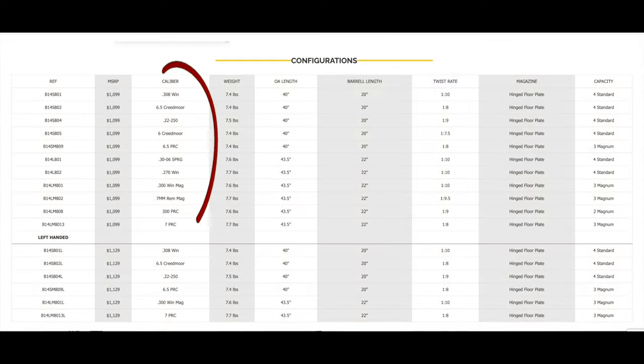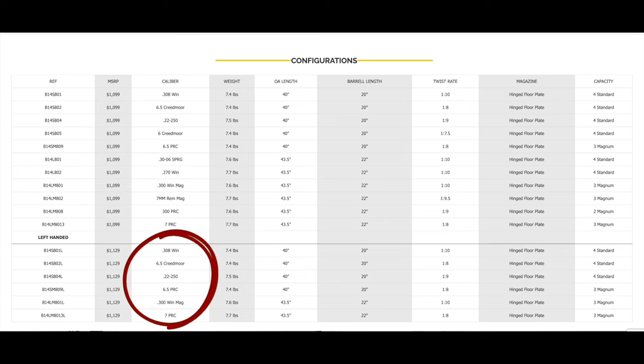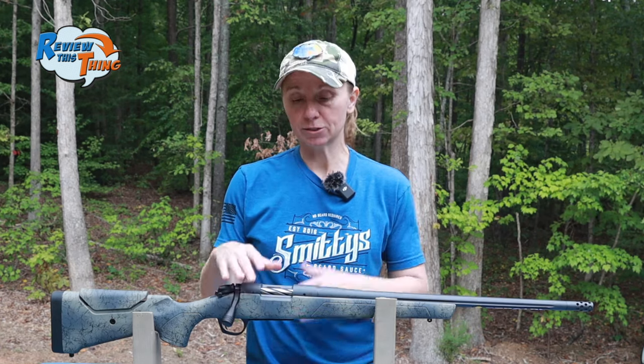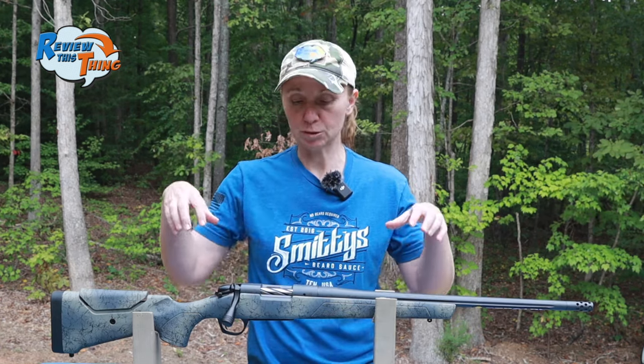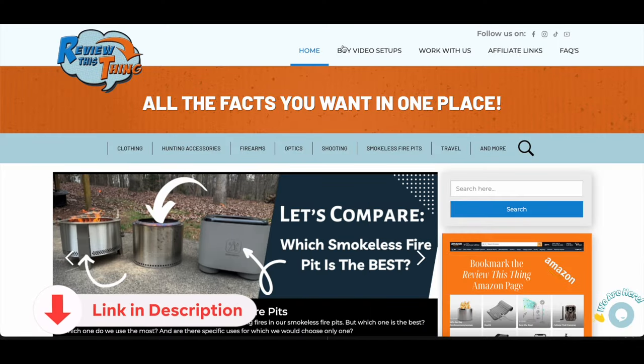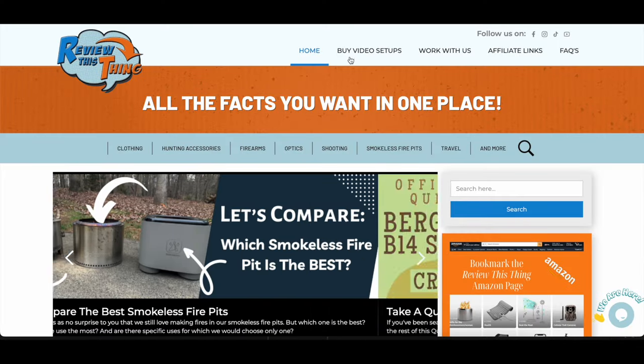First of all, it's available in several calibers in right-handed, and there are a number of options available in left-handed as well. But this one is a right-handed .308, so the measurements I'm going to share with you are specific to this rifle. If you want to know more about the other offerings, you can click the link in the description and check it out.